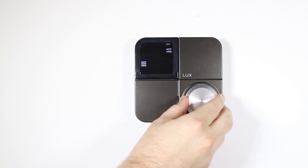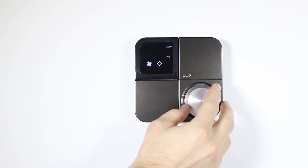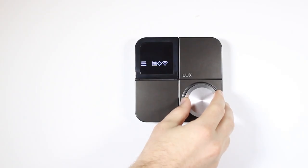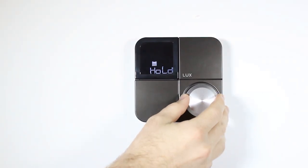The fan mode option is used to change your fan between: on, which will continuously run the fan; auto, which will run the fan automatically when needed; and IAQ, which will intermittently cycle air through your home to keep your air quality fresh.